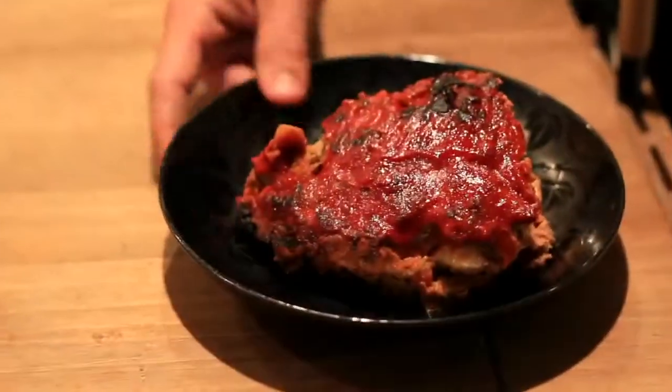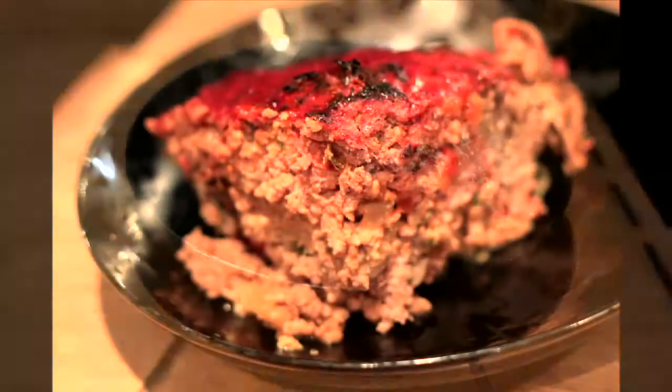Now let's set this up for our finished product. Oh man, I think I'm going to make this my birthday cake next year.